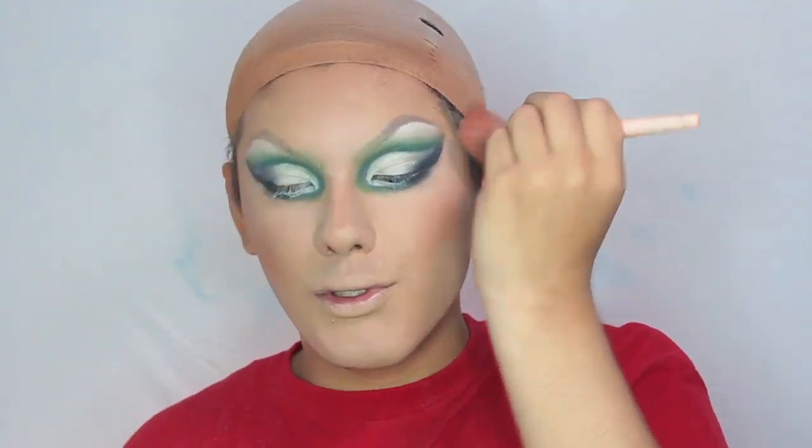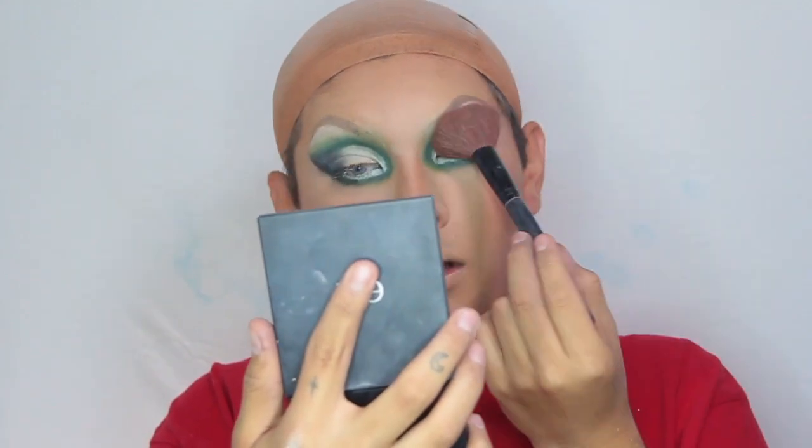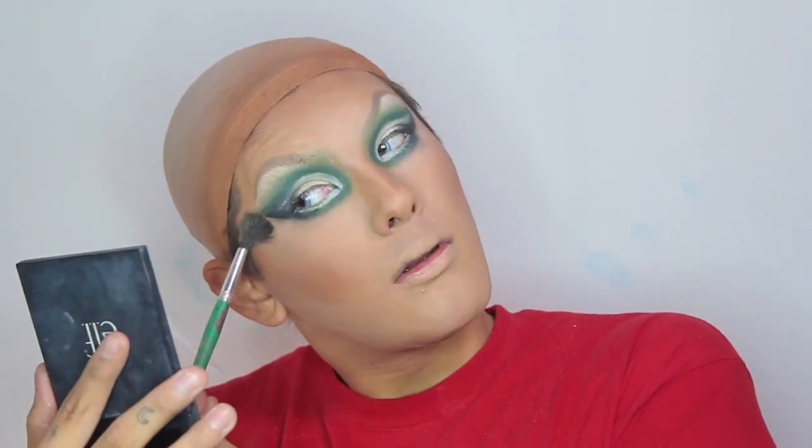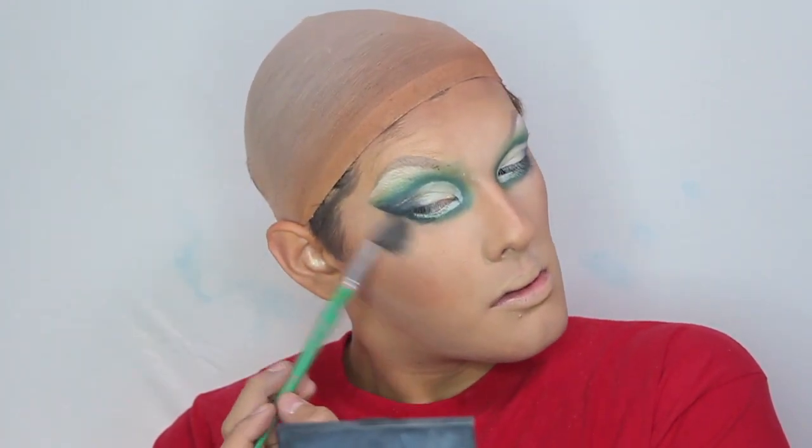I've been gone a hot second. I finished my eyeshadow, dusted off all the powder, and now I'm going back in and refining some of the areas that may have lost a little bit of color payoff due to the powders. Everything is looking pretty snatched. I'm going to put on some lipstick, put on mascara and my eyelashes, and I will be back with the final look.